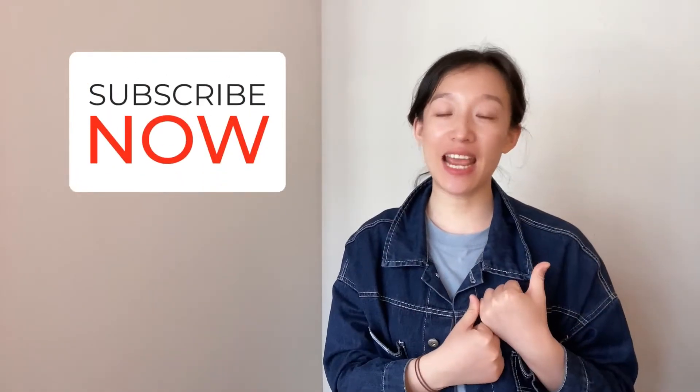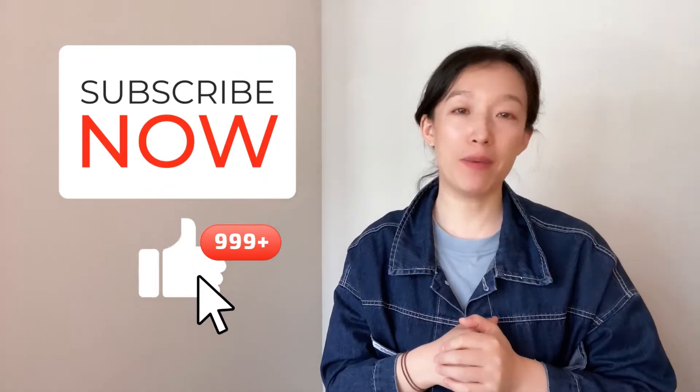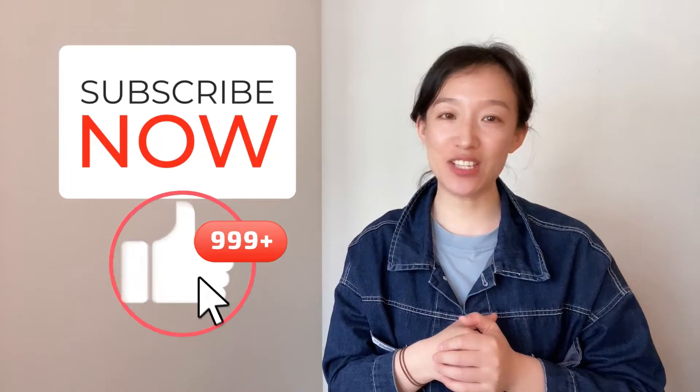If you don't know me yet, please click the subscribe button and give me your like. I will keep uploading videos on industry lasers.